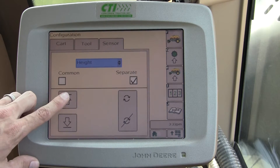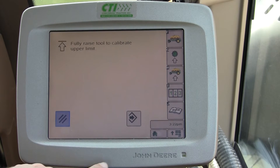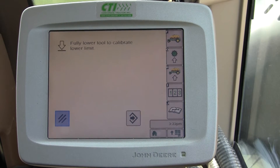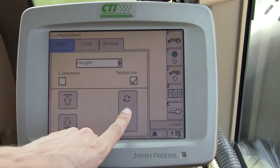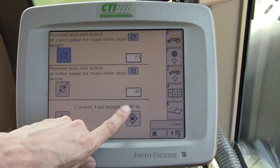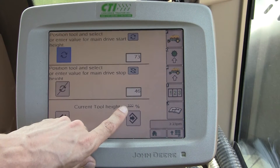The way you calibrate this is: hit the Up arrow, raise the gang all the way up to the top with your SCV, hit Calibrate. Then hit the Down arrow, put your gang all the way down, hit Calibrate. Now as you hit this button on the right you can see your current tool height is at zero. If I raise that out of the ground slowly I'll see my percentage change — now I'm all the way up, and vice versa.